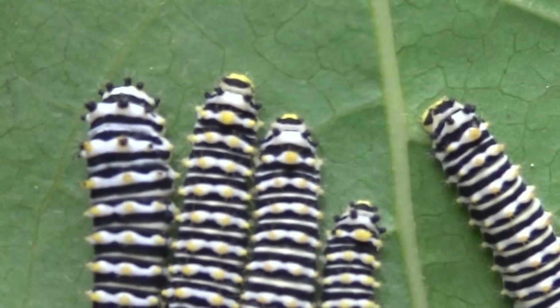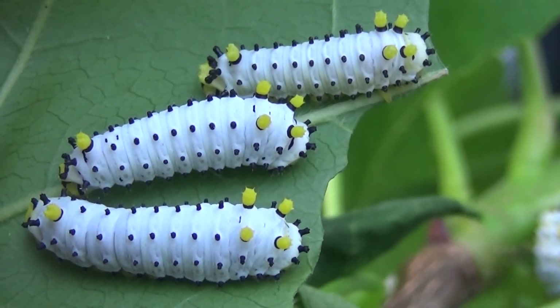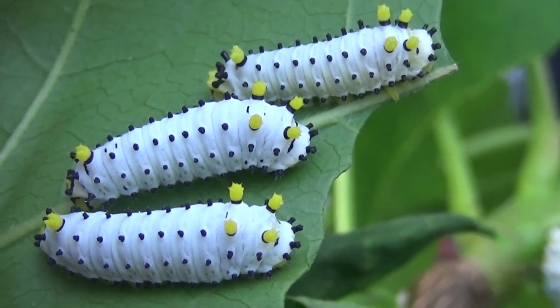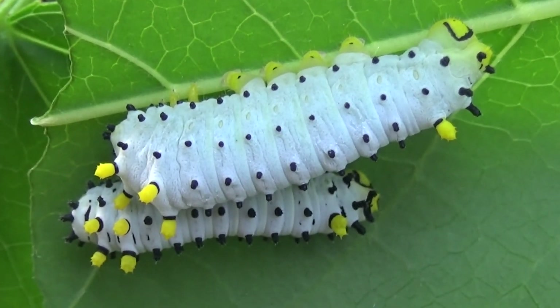It's recommended to give them a lot of ventilation. Then they shed to instar number 3, which is radically different. Now they are predominantly white with yellow tubercules. They are still somewhat social and hang out in groups.